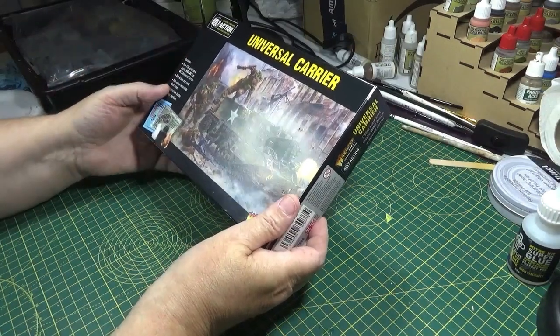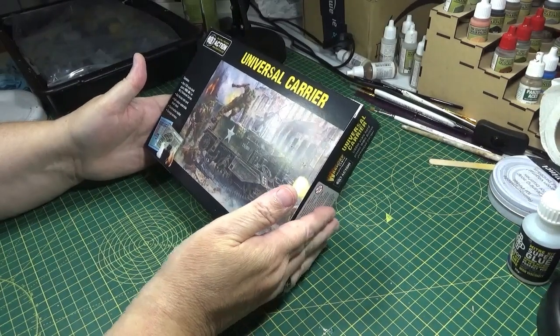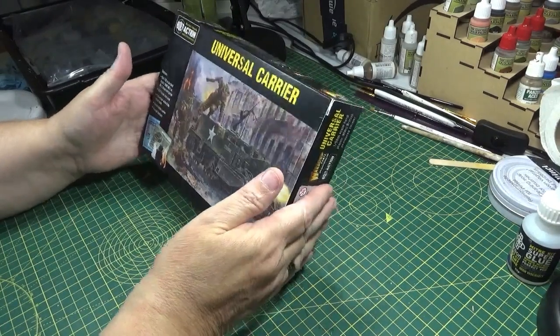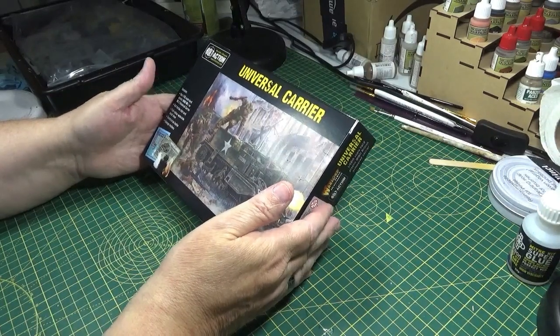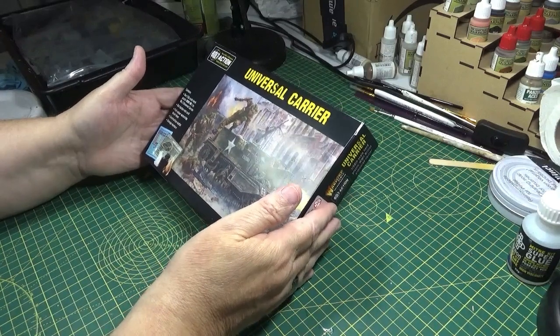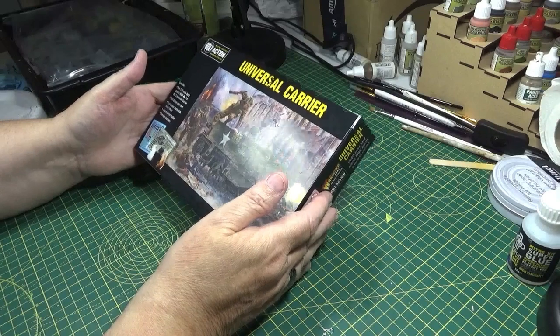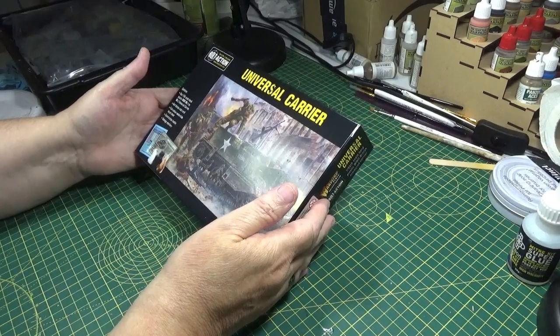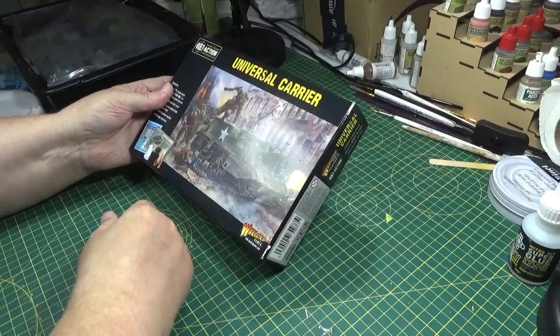This is the last vehicle that I'll be building for the 30 Corps. So after this, with the exception of painting up the others, I should be moving in a different direction. But I've finally caught up with all the models that I need for it. I've already painted up my 30 Corps as you know, so this will help to drive that project on.